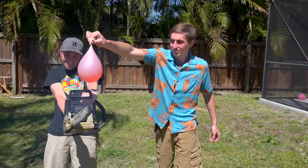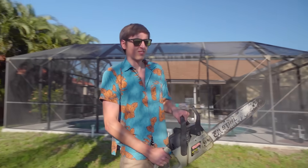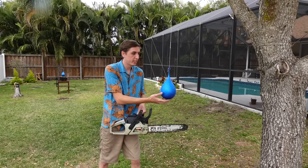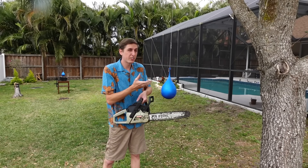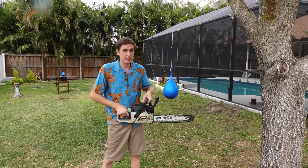What about a chainsaw? For our first ooblick experiment we're going to cut it with a chainsaw blade. If the ooblick behaves like a solid it will get caught in the chainsaw blade and go that way. And if it acts like a liquid it will just fall straight down like it's not even affected by the chainsaw blade.